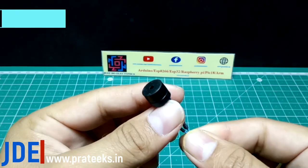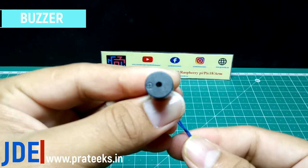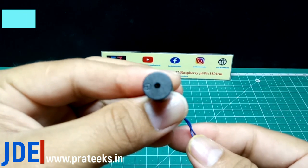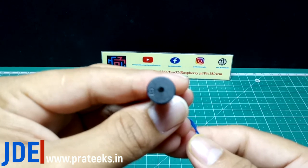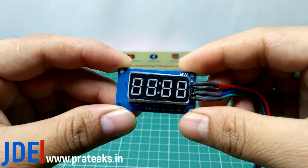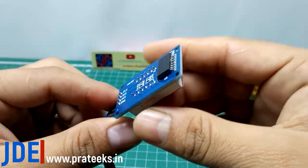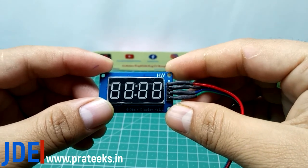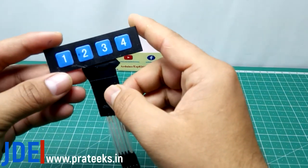Third, I use the buzzer. Fourth, I use the four-digit seven-segment display. Fifth, I use the 1x4 keypad.